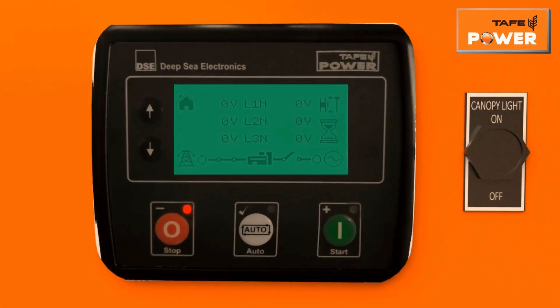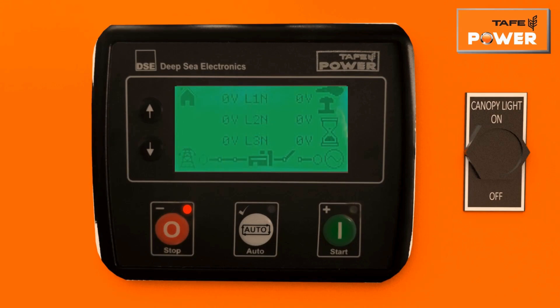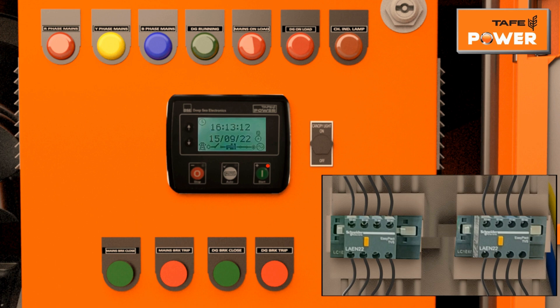To verify HCT or HWT safety, remove the connection and touch with the engine body — the genset will shut down with an alarm on the controller. Similarly, verify the working of the emergency push button by pressing it and the genset will shut down. Press the stop button twice to reset the alarms. To check proper working of mains and genset contactors, start the genset manually through the start button of the controller, then press the push buttons for closing and tripping of mains and genset contactors one by one.